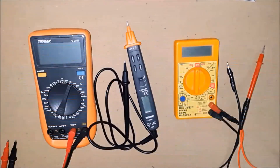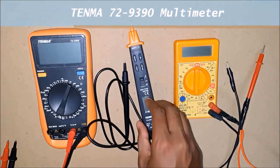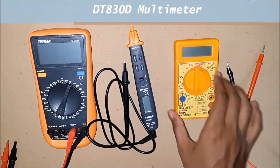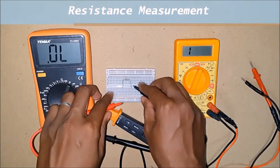Before me are three different meters: the Tenma 72-2595 multimeter, the pen style multimeter, and the DT830D multimeter. First, let us put them to a resistance measurement test.